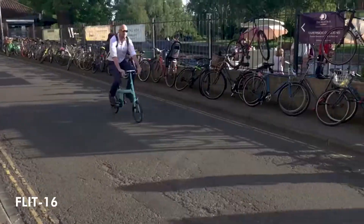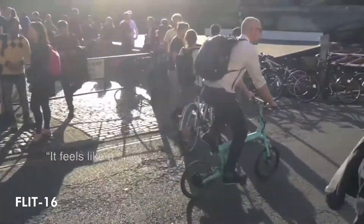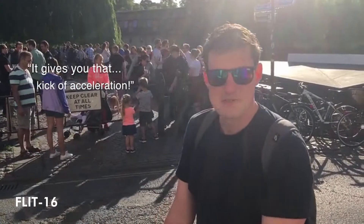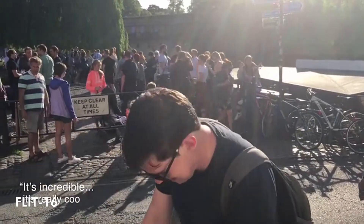With our final prototypes in hand, Alex and Gemma began to tell our story, organising test rides all across the UK. It's been great to hear the feedback from our first Flit riders. When you start going, it gives you that kick, that acceleration — it's incredible. It's really cool, I really like it.